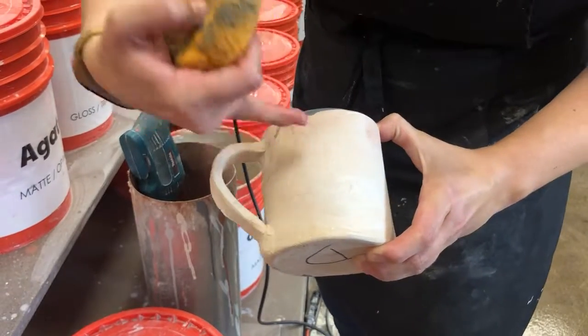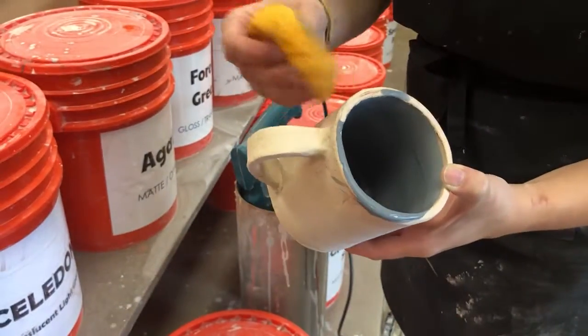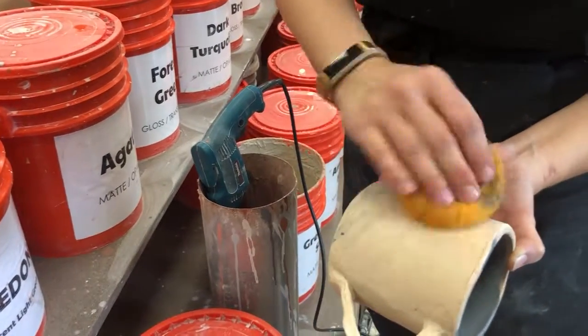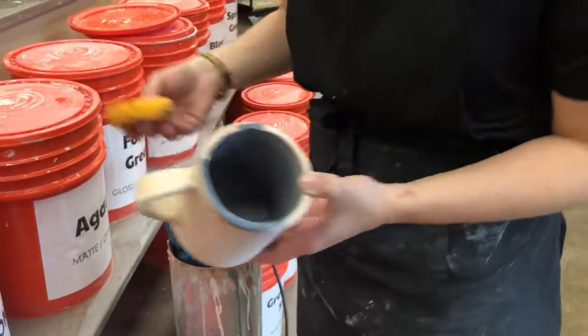If you get this surface really wet, please make sure you're taking it over to a blow dryer or waiting until the following day to glaze it, because glaze will not stick to a very wet surface. Okay, just be careful with that.